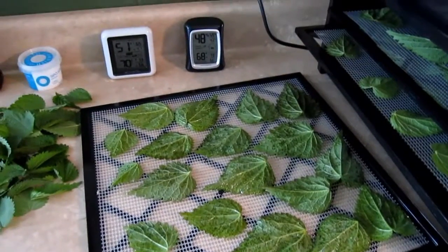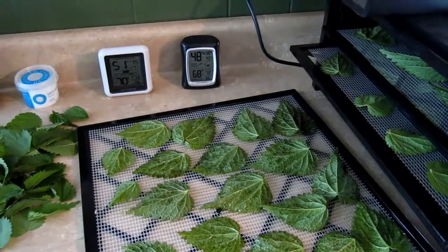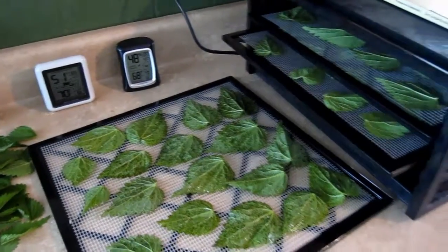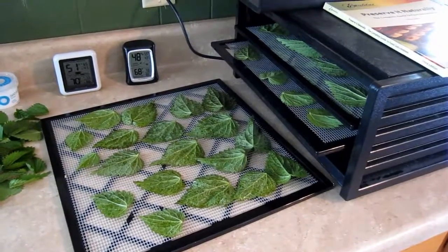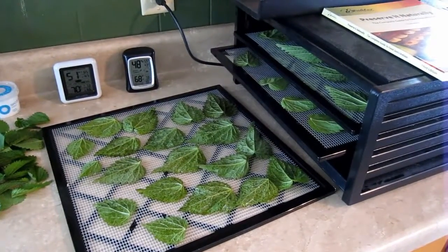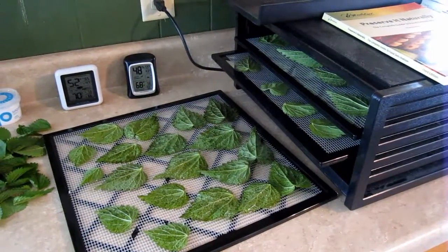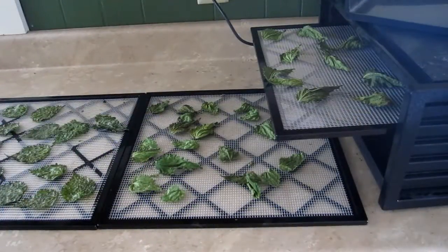The temps are 70 degrees and 50% humidity which should work fine. You don't really have to have a dehydrator to do this — you could do this in your oven — but once it starts getting warm I try not to turn the oven on if I don't have to. I'm going to turn the temps up to about 125 and I'll check the chips after two hours or so.